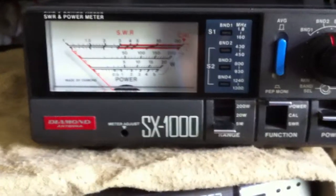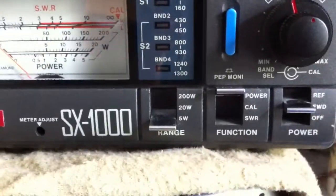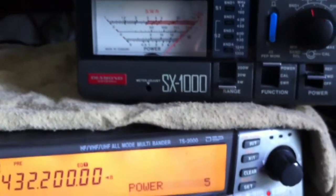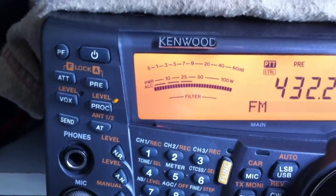We're using the SX1000 for power and it's set at 5 watts. If I transmit — there we go — we've got 5 watts, and we have something here. We'll dekey.